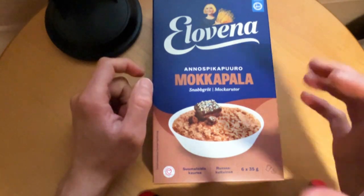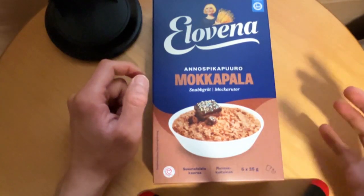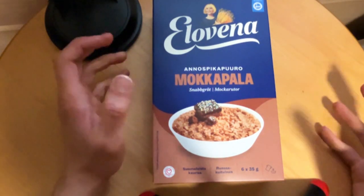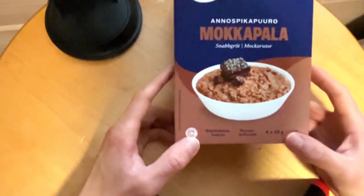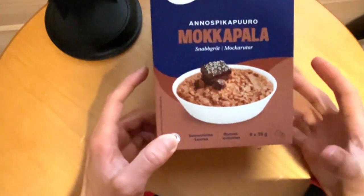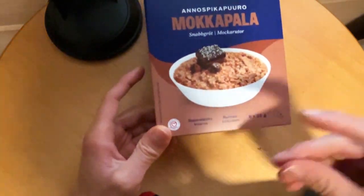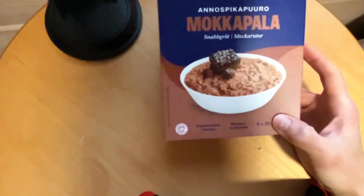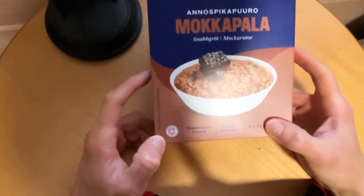It is not as soft as a brownie, more like a cake — a chocolate cake piece, more solid. I have eaten these for quite a while; in this package there are six and now two are left. They have added the heart mark here, which means it's a better choice in its own category.